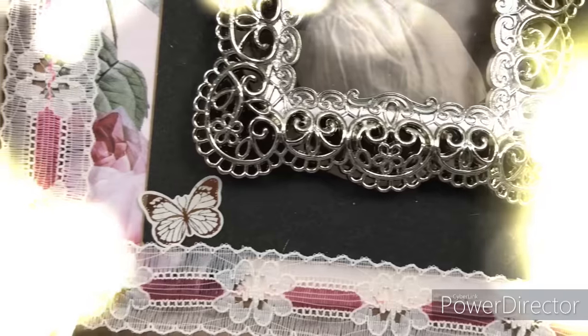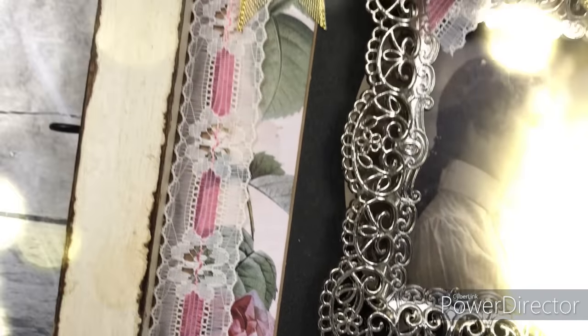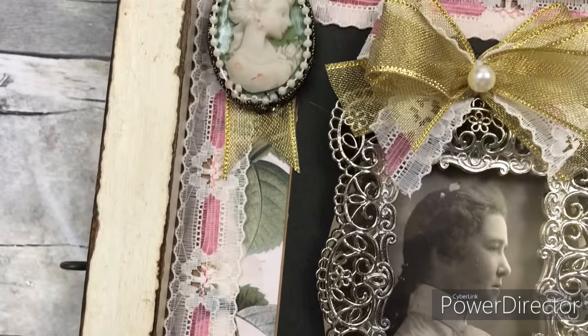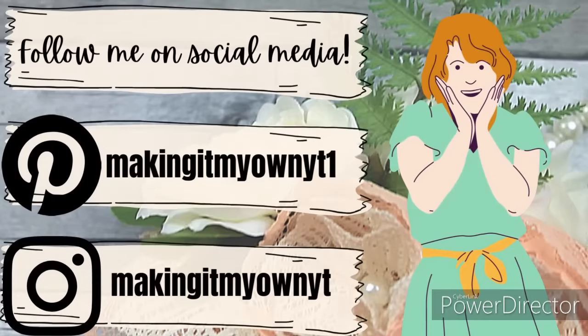Does this look shabby chic to you? If you see one of these frames, you really need to pick it up. Be sure you follow me on my social media — Pinterest and Instagram.